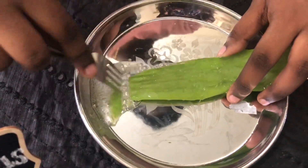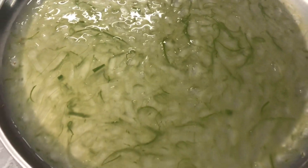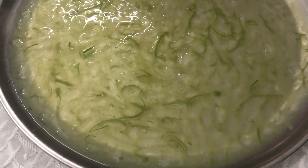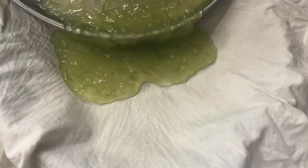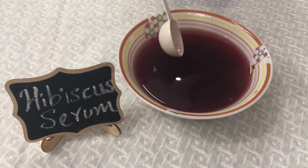Next, we are going to show the aloe vera leaf and extract the gel. This is the honey. We are going to show the aloe vera leaf — it is very thick.